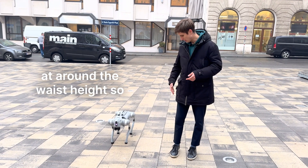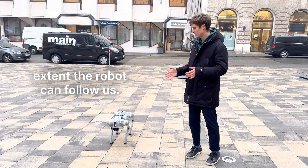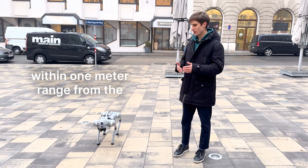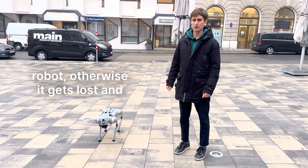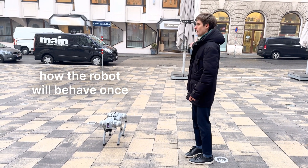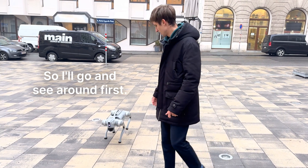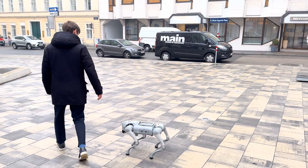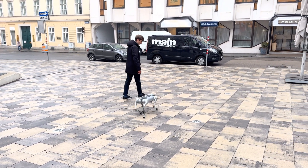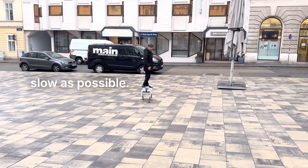Place the remote control at around waist height so it's detected by the robot. We'll go around to show how the robot follows us. Keep in mind to stay within one meter range from the robot, otherwise it may get lost. I have to make sure to walk as slowly as possible.